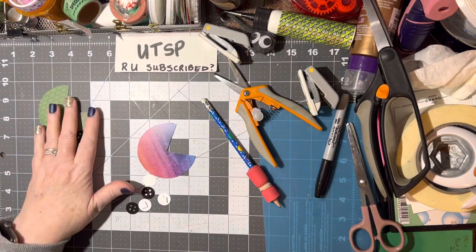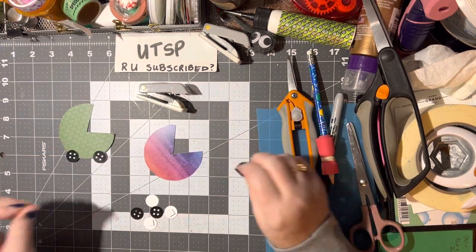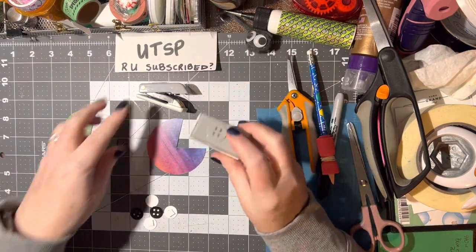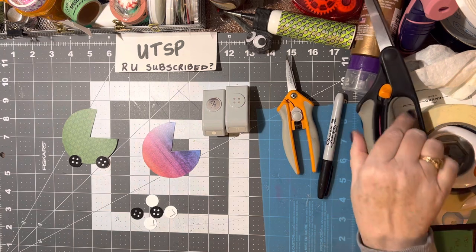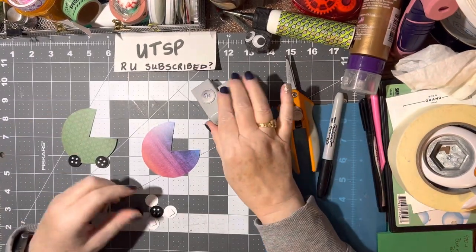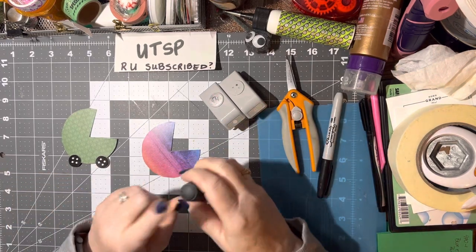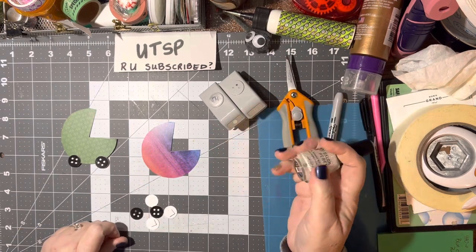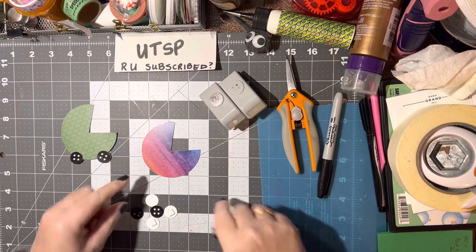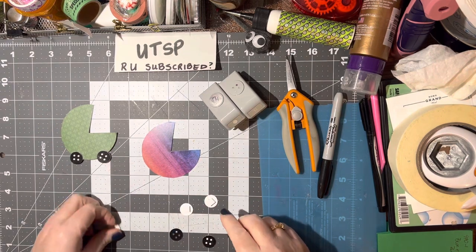Now for the wheels! You can use real buttons, which looks absolutely adorable. I don't have many buttons so I usually make my own. I have this little button set with a 5/8 inch hole punch. If you've got a little hole punch, or you can use the tops of your nail polishes as a circle template. These ones are on the small side — it might look even cuter with bigger wheels — but I already have this so I'll go for it.